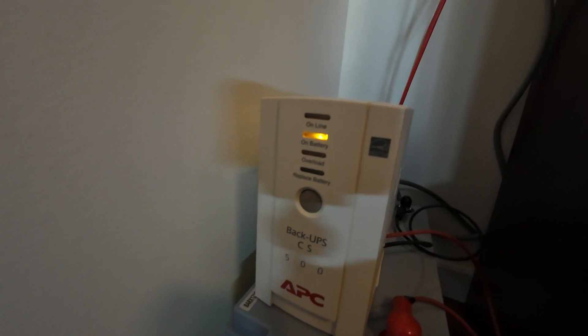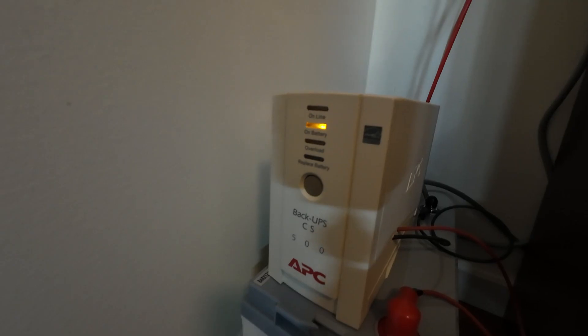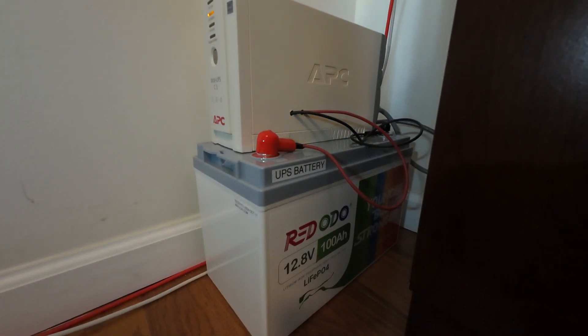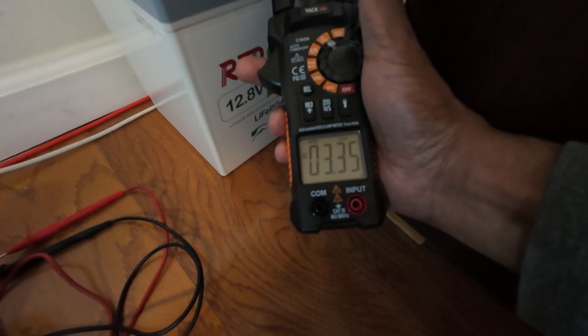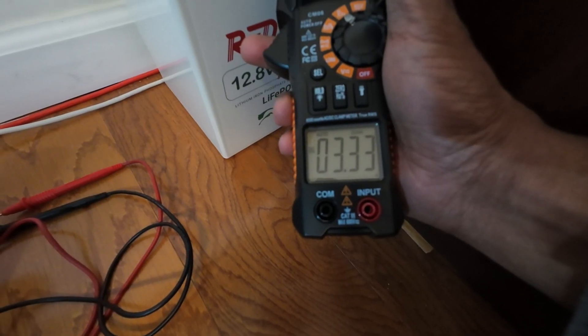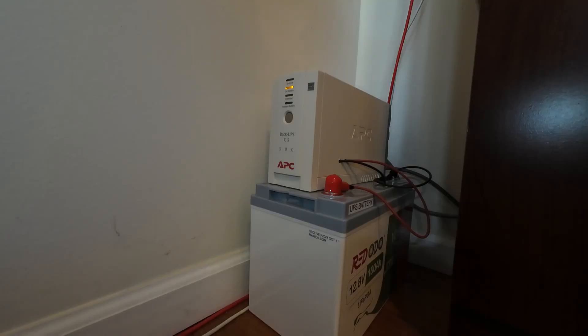Now I've unplugged the UPS from the wall. You can see it is online, meaning it has switched to battery power. I'm now going to use a clamp multimeter to test the power draw from the battery on the positive wire. At this point, with no AC power, the UPS is drawing about 3.3 amps from the battery.